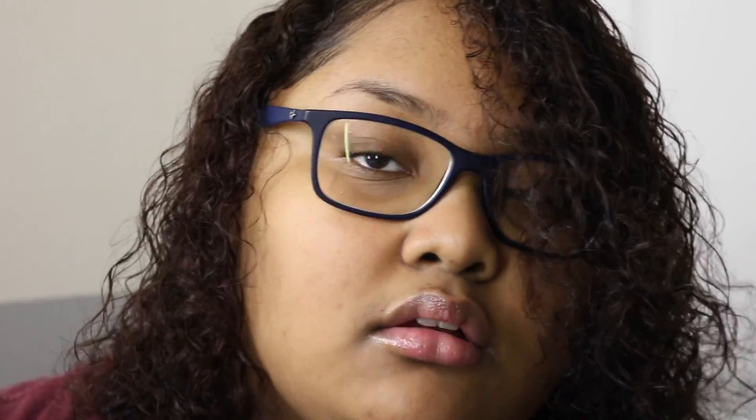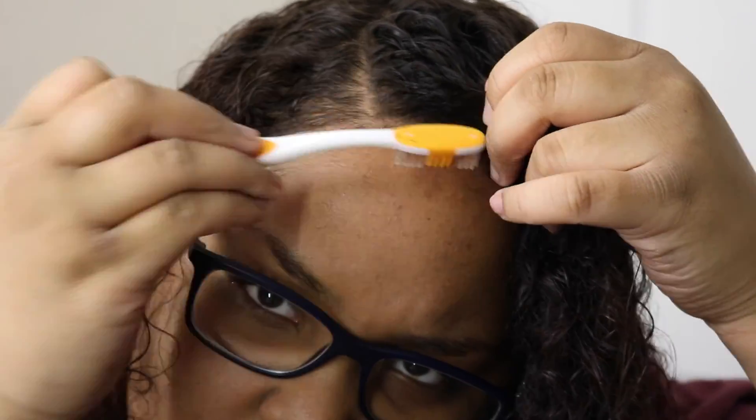And then that's it. I'll let my hair dry for two hours and then I'll make sure not to touch it, because I don't want to mess up the hair care process.